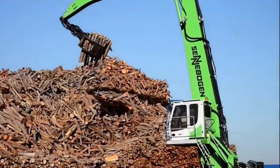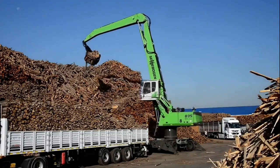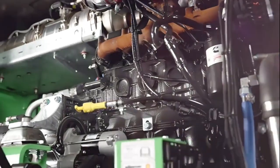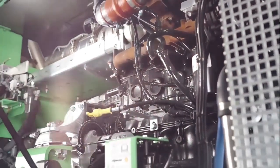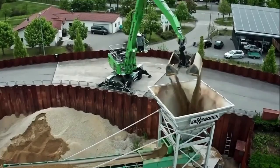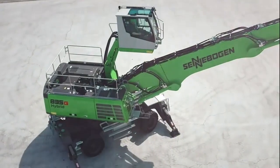The Cenebogen 835g Hybrid is a game changer in the world of material handlers. It's a versatile, powerful, and eco-friendly machine designed to tackle various tasks with ease. Whether you're handling scrap metal, working at a port, or managing a recycling facility, this machine has got you covered.